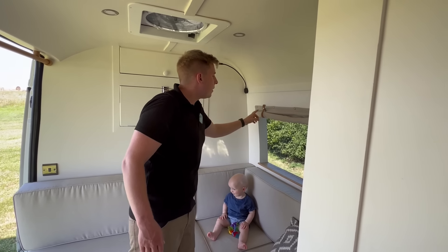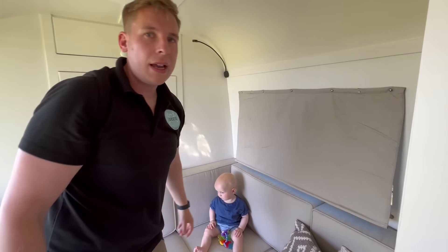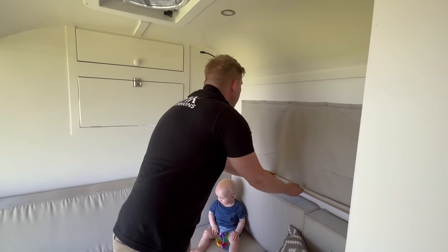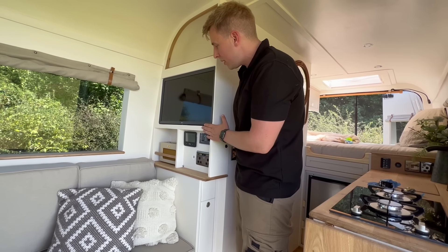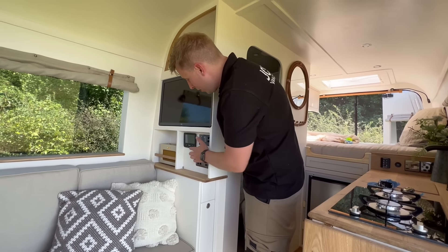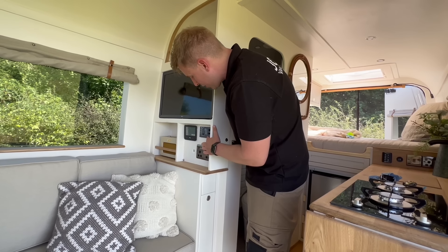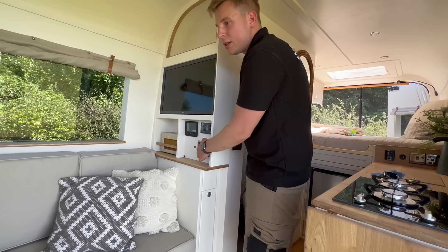We have our Roman blinds which are blackout, so that keeps you nice and private at night time. We've got solid oak trim throughout — all of this is trimmed with real wood to give that premium finish. This is the media centre — we've got a 22 inch smart TV, the Truma combi boiler controller, the Victron control, DAB radio, and some more places to charge.